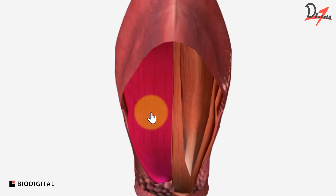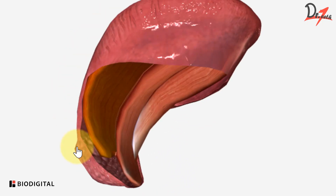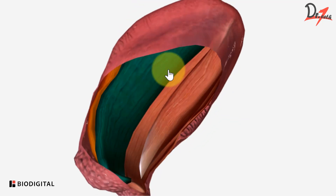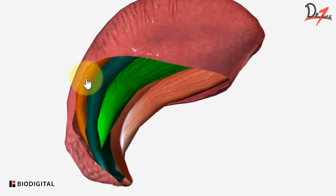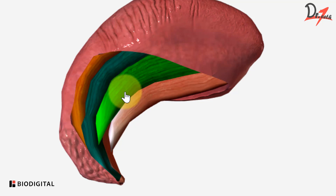And now we have this muscle. This is the superior longitudinal muscle. So what muscles we had: we had the vertical and transverse muscles, and then we had the inferior. So these are called the intrinsic muscles of the tongue and they help in changing the shape of the tongue.